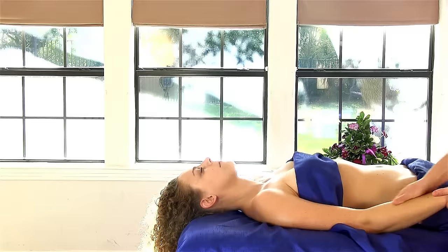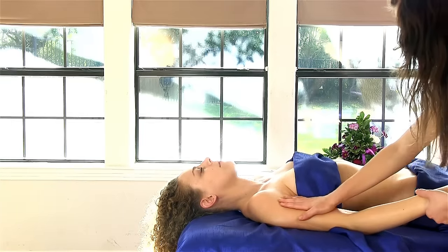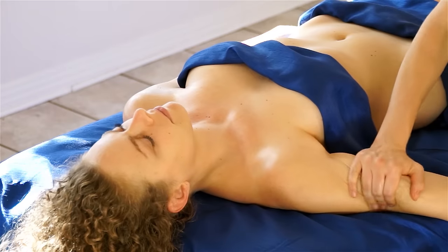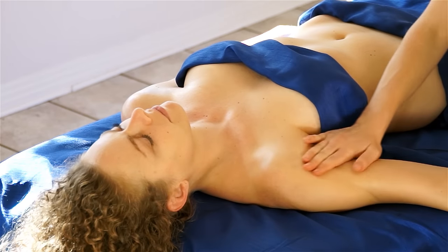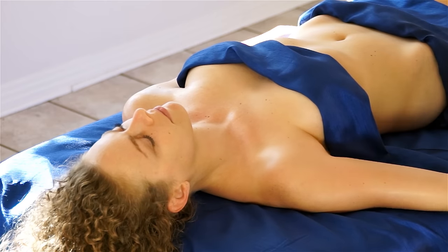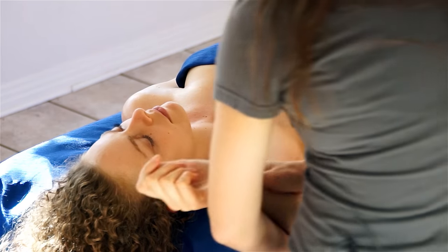Once the forearm's complete, come up to the bicep and the tricep and just do some kneading, and then bring the arm up over their head.